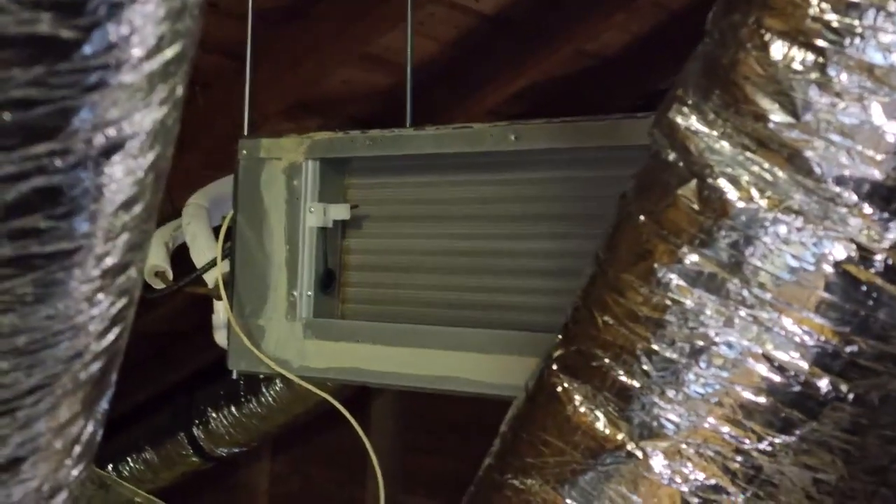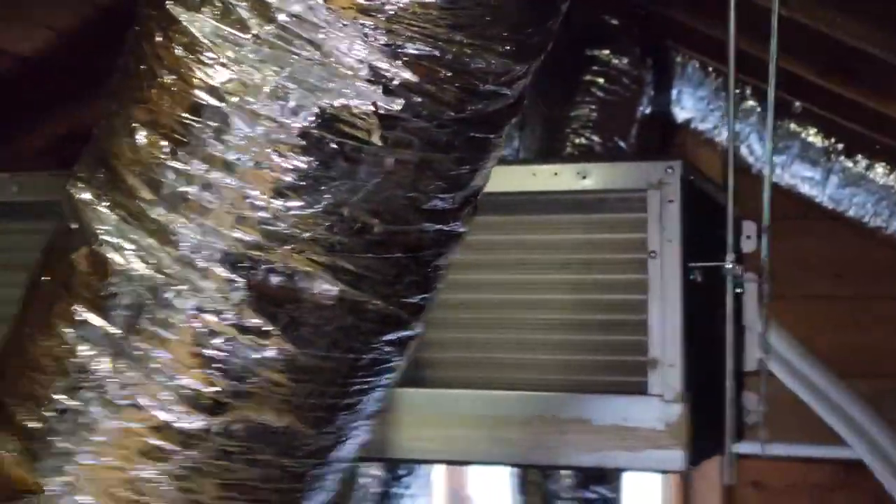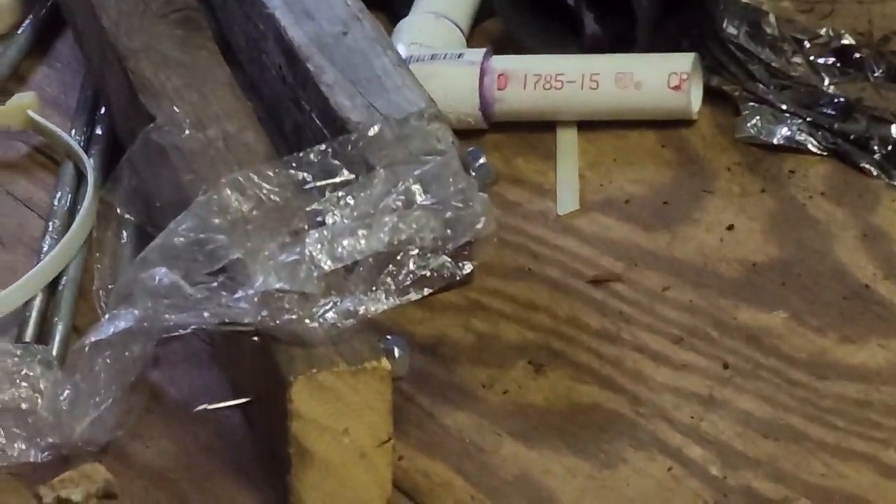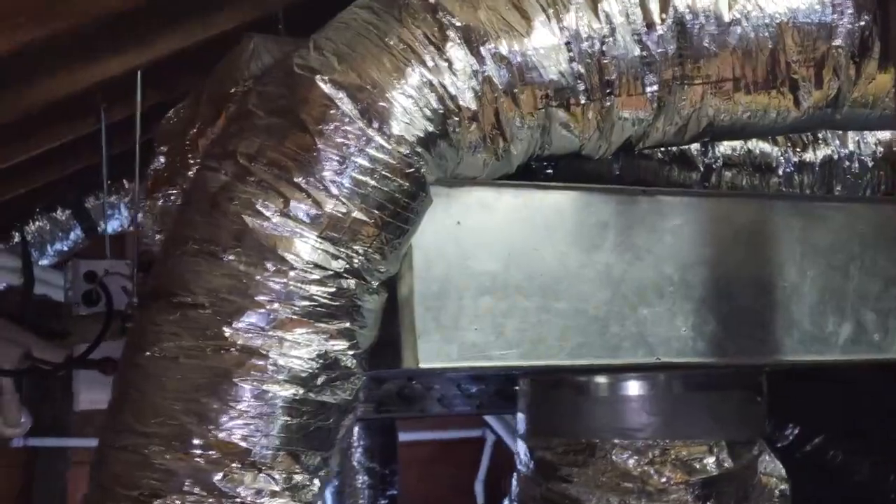We're making progress and I think it looks good. It's dead center in the attic and it's not hanging off of two pieces of wood and four nails. We got the first plenum on and taped it up really well. We have six screws on the bottom, two on the side, six on the top, two on the other side, but all the weight is being held up by this band iron, which is also holding it up level.